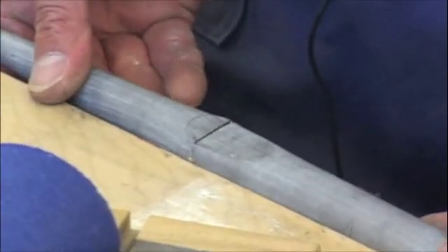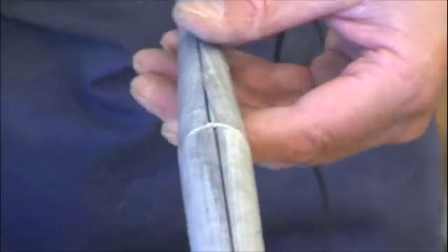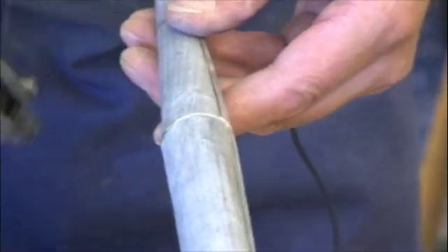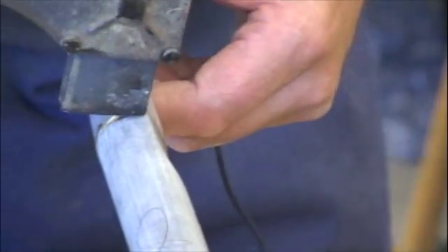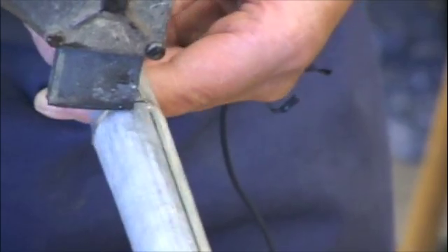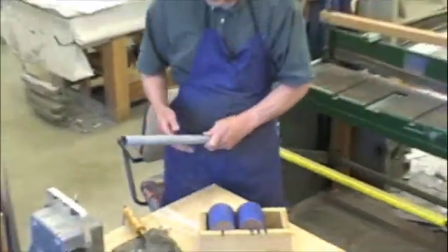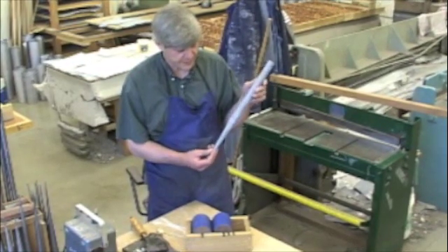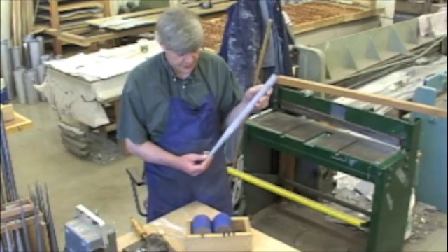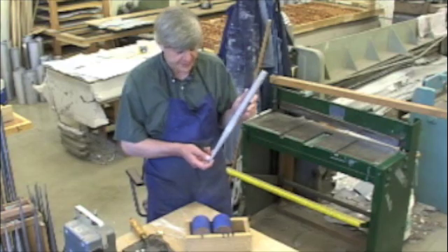I have to check for squareness. We have one finished pipe. All that needs to be done is washing off the paint and then cutting open the mouth, and then it should make some sound.